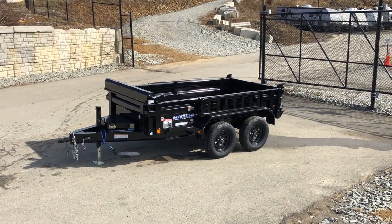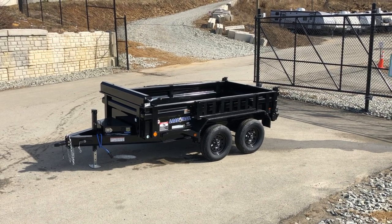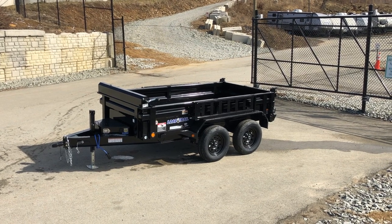Hi, this is Greg with Best Choice Trailers. Today we're gonna take a walk around a Load Trail DT-07 dump trailer. Shown here is a 5 by 10 model, so it's 5 foot wide and 10 foot long.